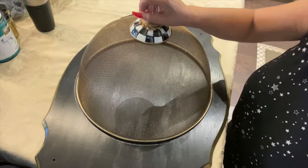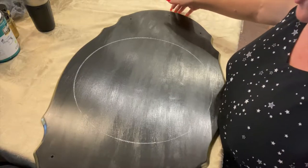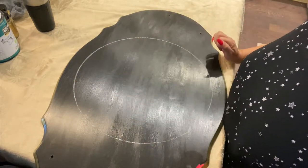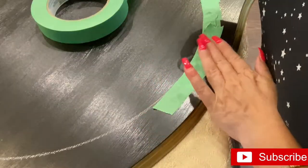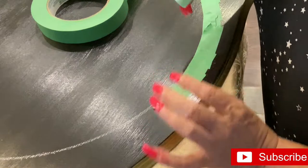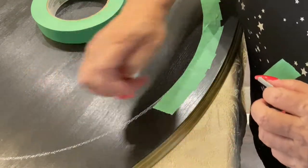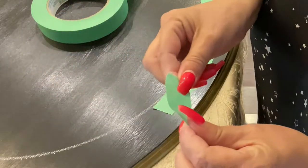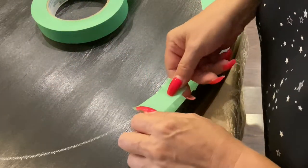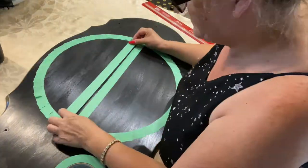Moment of truth - look at that! So what I'm going to do now is tape this. I'm layering the tape, which is going to give me the perfect circle as you can see. I'm just using little bits of tape. The chalk line isn't super thin - I'm using it as a guide to place the tape just over the chalk.